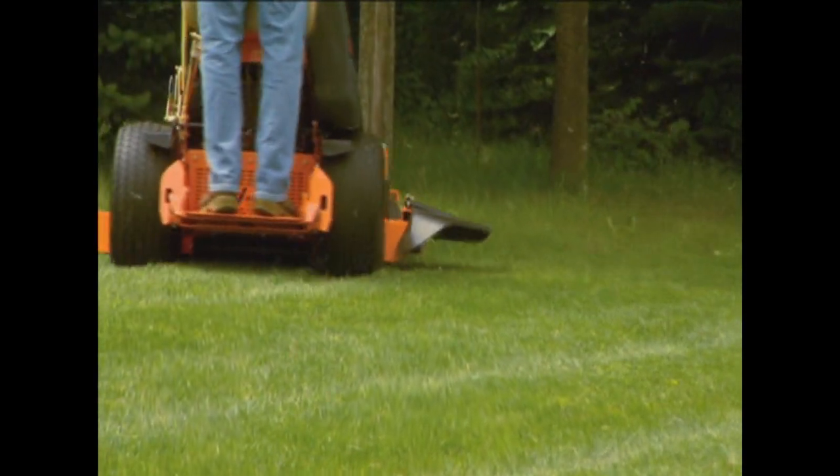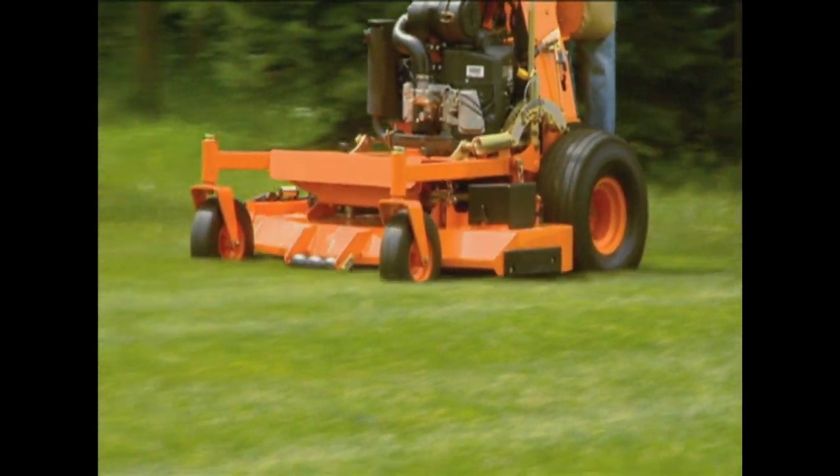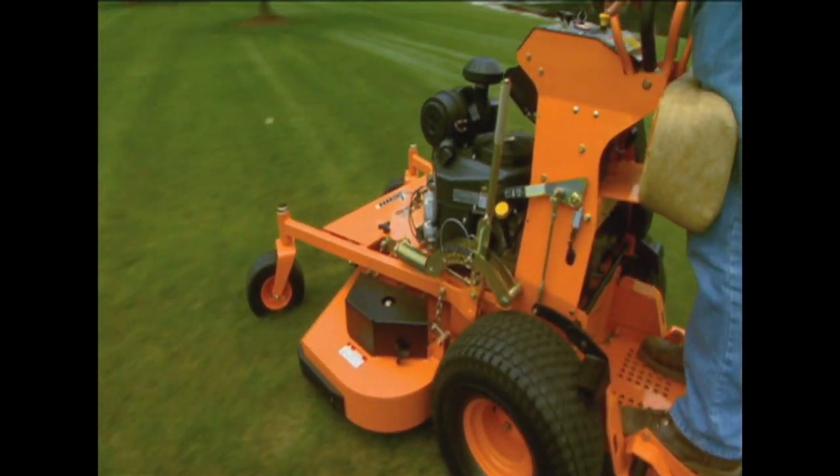The V-Ride's low center of gravity and excellent balance provide reliable stability and easy handling, while the large drive tires ensure better traction, reduce turf tearing, and make curb climbing easy.